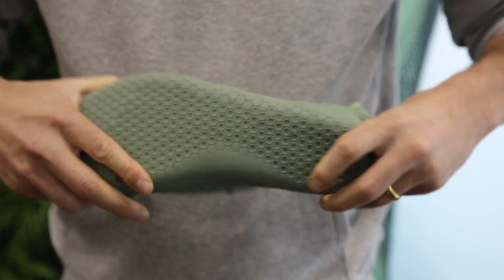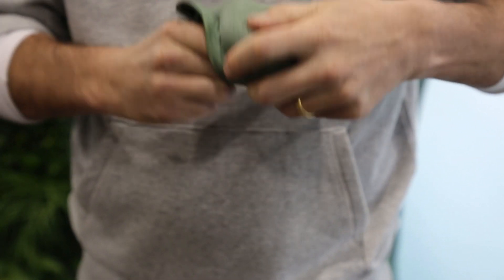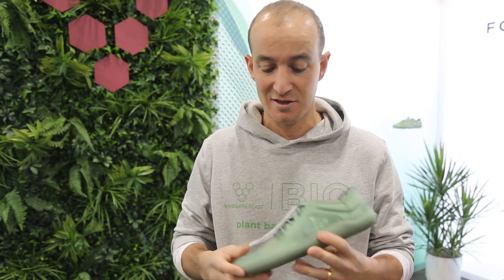These TPU fused overlays allow us to make a really efficient stitchless upper and bring the whole thing together almost entirely out of Cystera. When we get onto the mesh, we use an amazing yarn, again from yellow-dent filled corn.